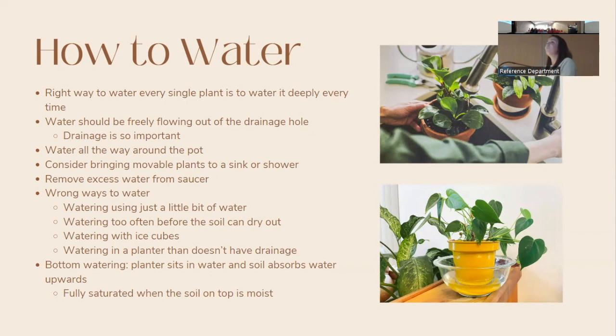The best way to water every plant — even cacti and succulents — is to water deeply and fully saturate the soil every time. Water should be flowing out of the drainage hole at the bottom. Make sure to water all the way around the plant so the whole root ball gets water. You can bring movable plants to the sink, let them drain, and rotate through your plants as you go.